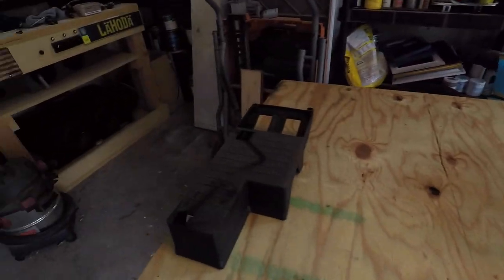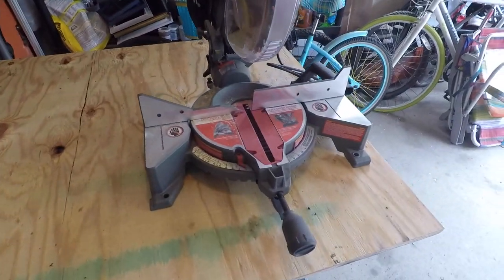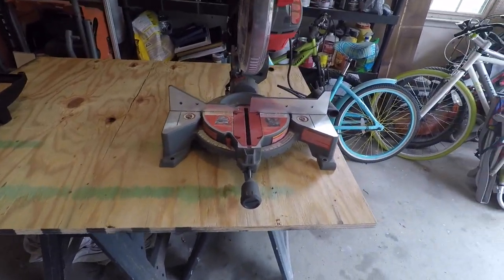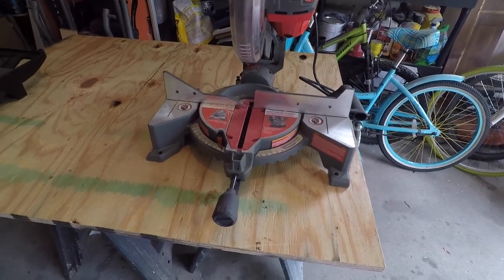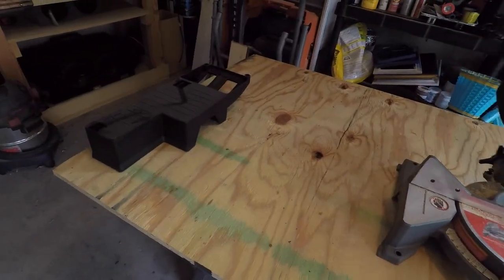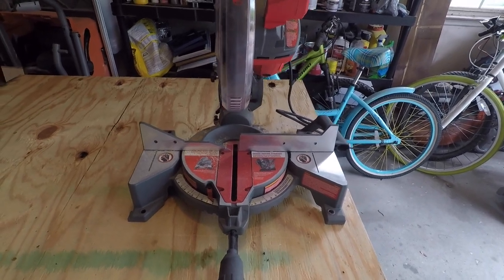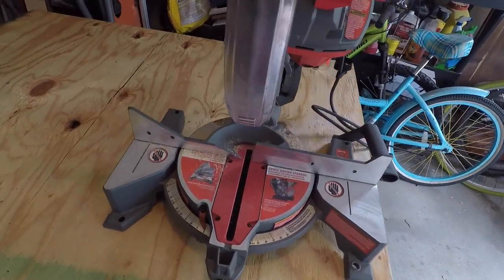Now you don't have to have your own cutting station at home. I've got my miter saw so we're going to go ahead and use this. But you can also get your wood cut at Home Depot or Lowe's — I know for sure that Home Depot does it and they'll do as many cuts as you want. But they won't be the most exact cuts, which is why I chose to bring them home and cut them myself.